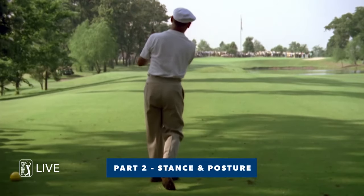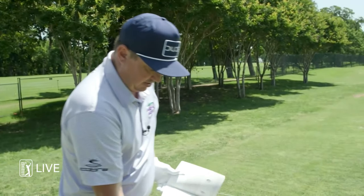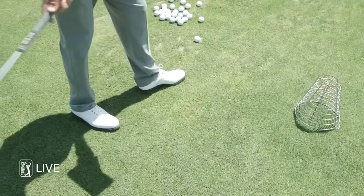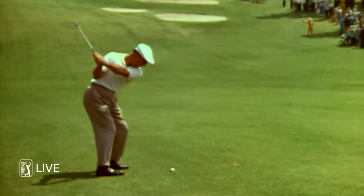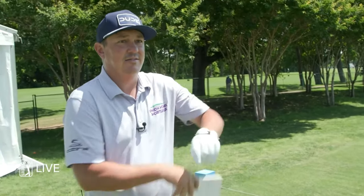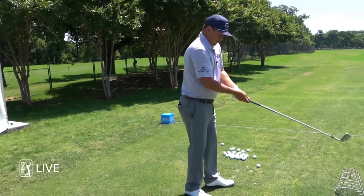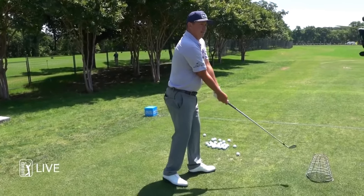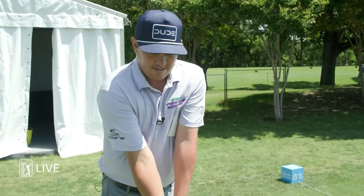Stance and posture — he talks about the feet at shoulder-width apart, which I think is pretty basic. He liked to have his left foot flared out, which I like to do. That gives me a feeling of being able to rotate into the golf ball. He also liked to have his trail leg a little bit behind him. For upper body posture, he liked to have his arms really tight to his side and rotate his arms — I feel like they rotate this way. That provides a lot of structure, and I felt like it made him feel really connected with his torso.